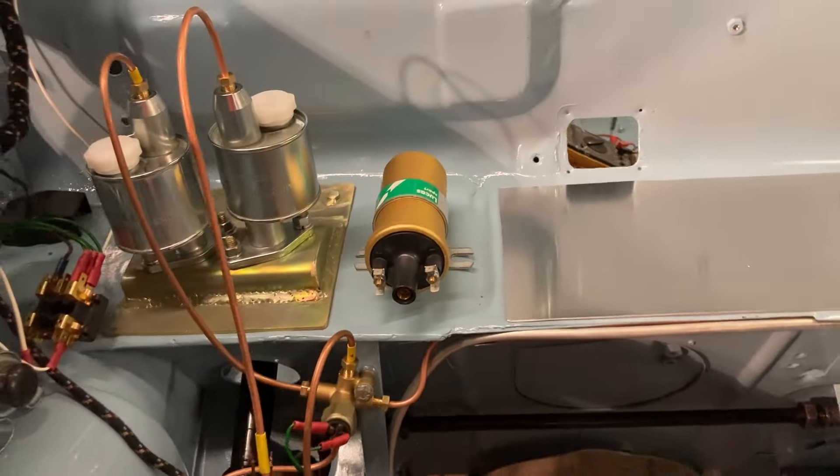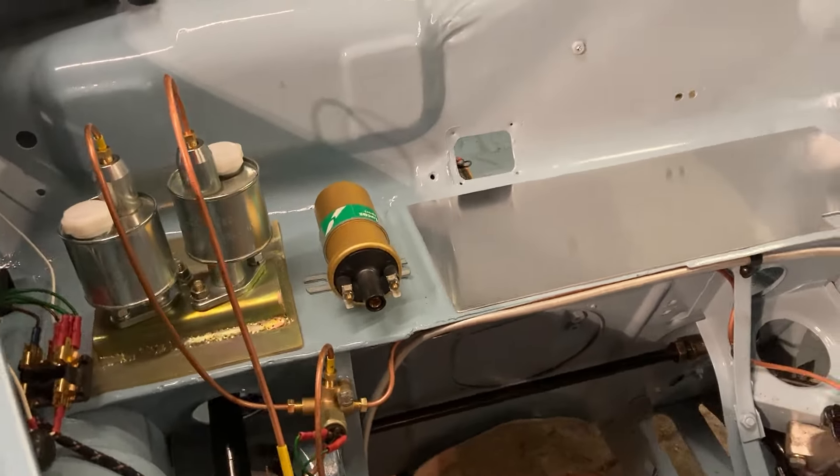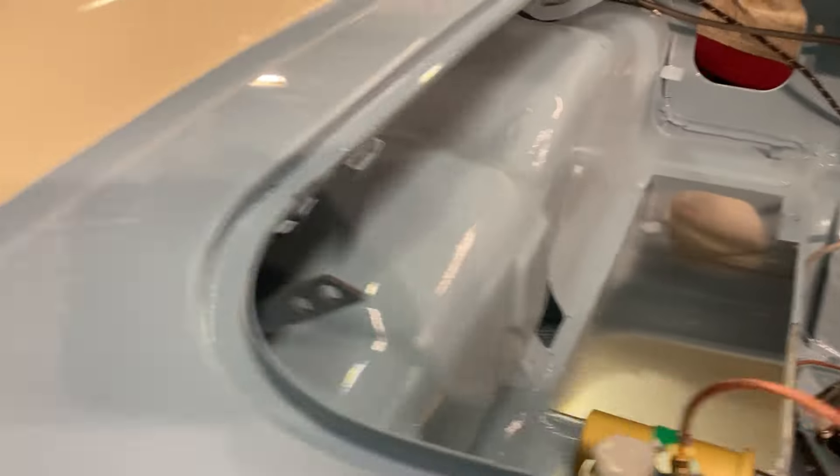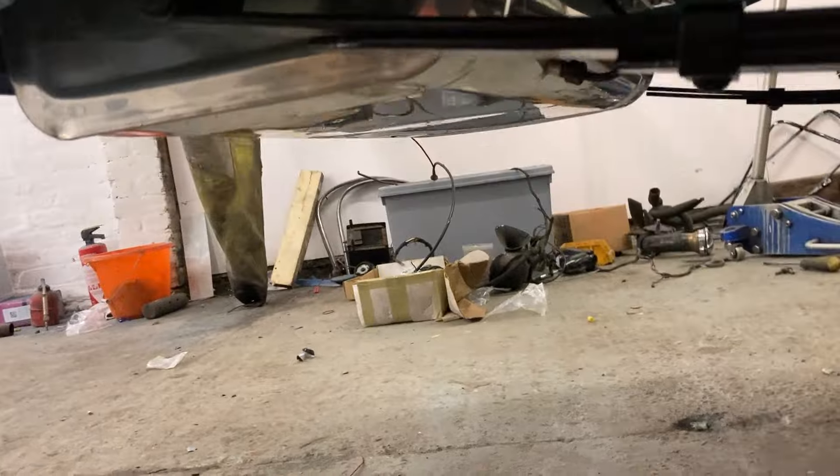Up at the top here will be a battery, and I'm looking into the situation about having a heater on the car because I think it might be advisable. Underneath there, the electric fuel pump — the fuel tank is all in now.